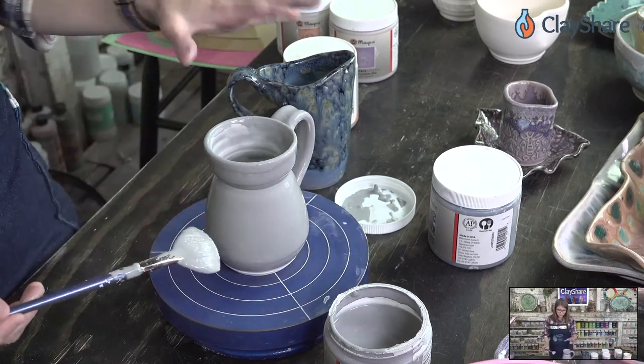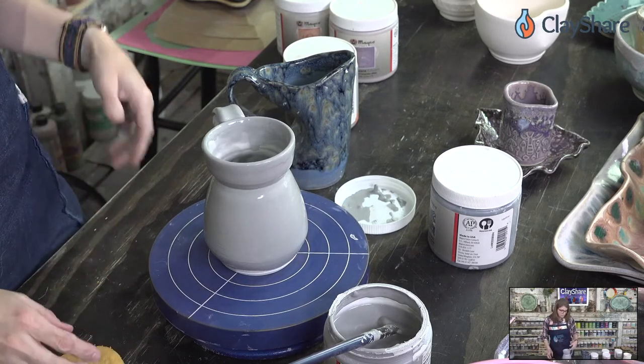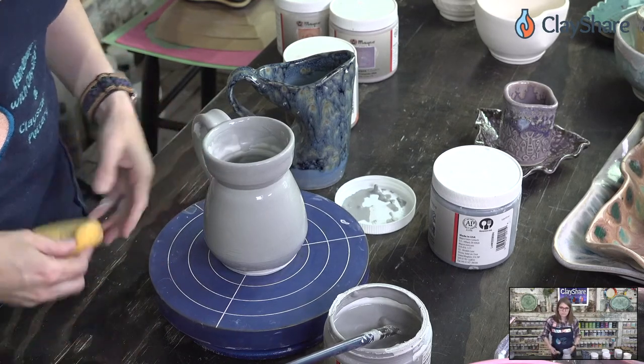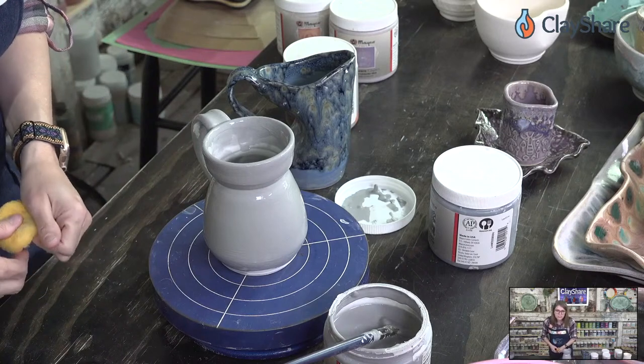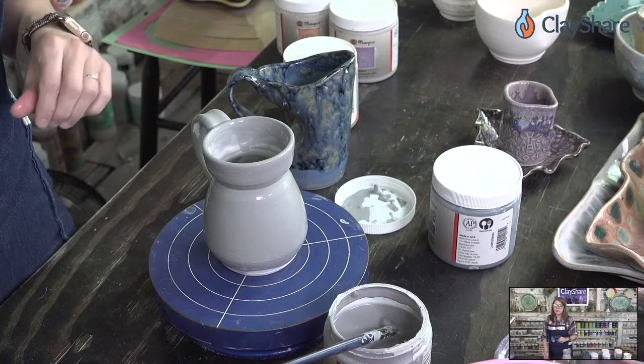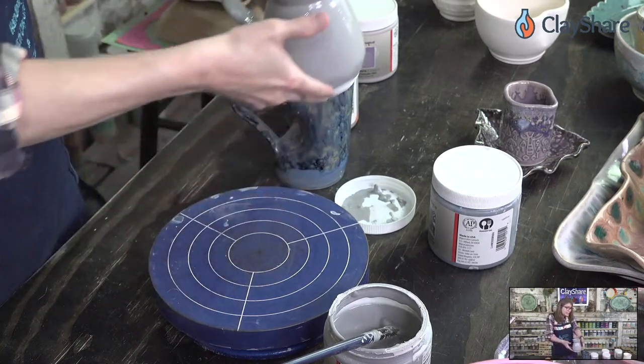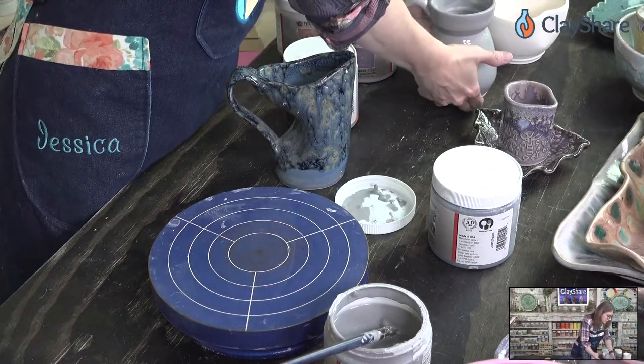This one needs to sit until it's dry and then we can put our second coat and second color on. While it's drying, we'll move on to another piece. Regarding iron wash — if the iron wash is wiped back, you should be fine, but if it's full strength it can stick to the shelf, so just keep that in mind.